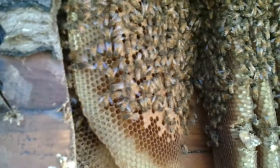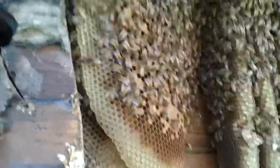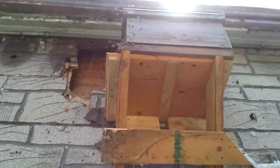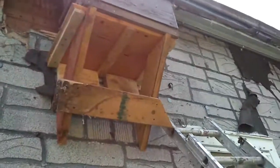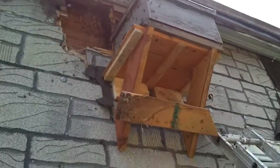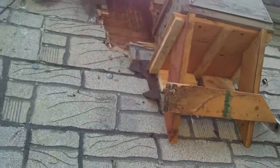I got it all done. I've put the brood box up — hopefully all those bees will be in there tonight when I come back. They're very angry that I took apart their home; they're all over the place. It's hard to see with the sun in my eyes, but the job is done.